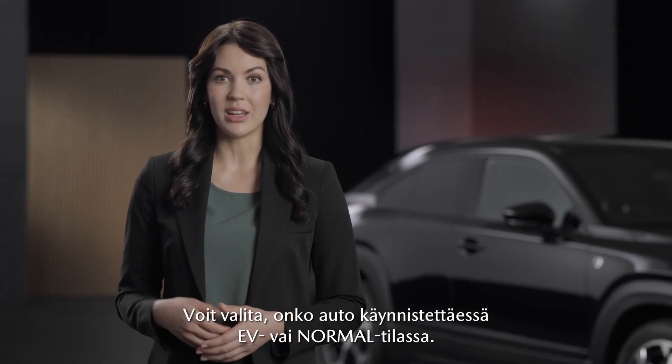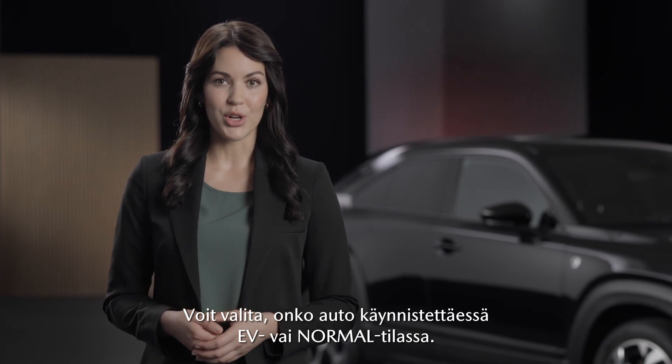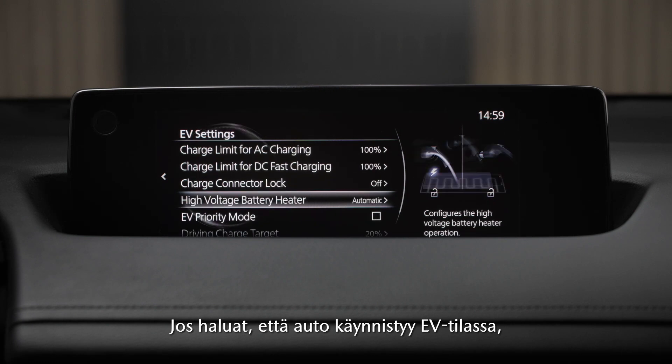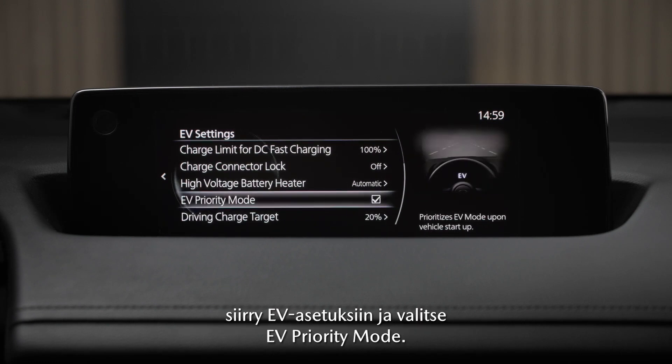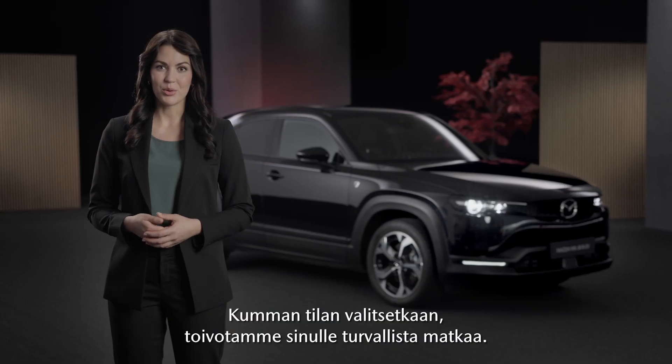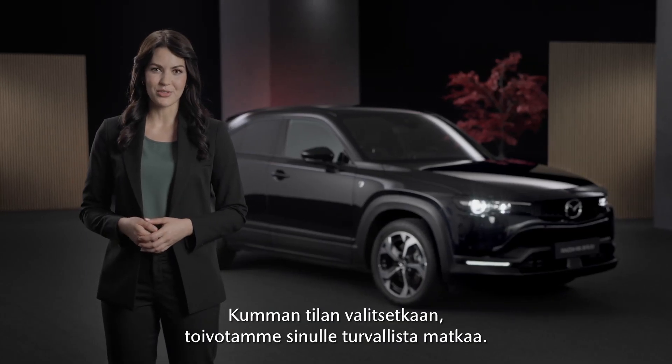You can choose if you want your car in EV or normal mode when you turn it on. If you prefer EV mode, navigate to the EV settings and check EV priority mode. With the box unchecked your car will start in normal mode. Whichever mode is chosen, we wish you a safe journey.